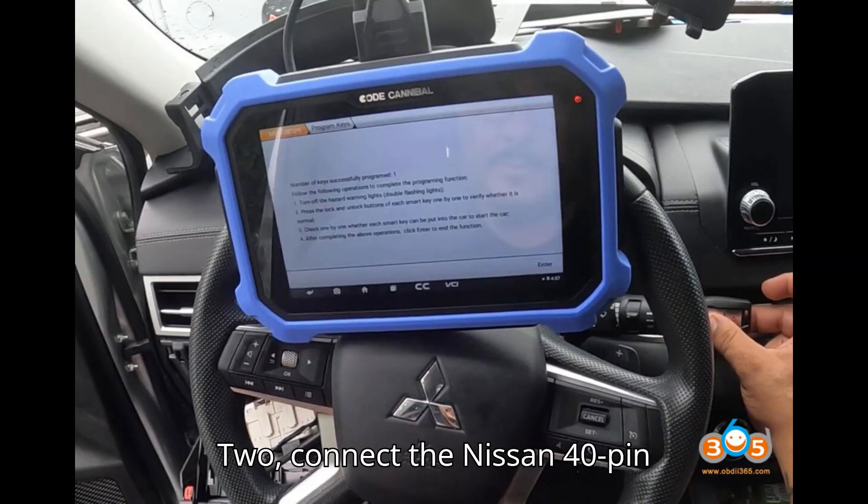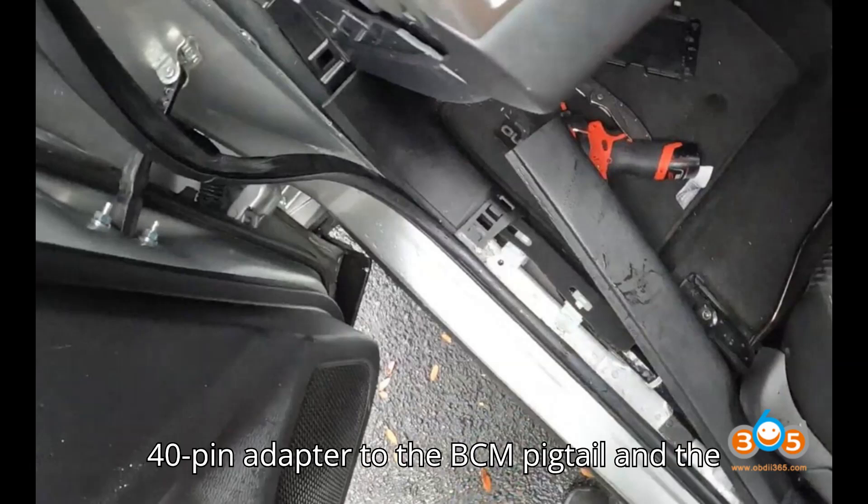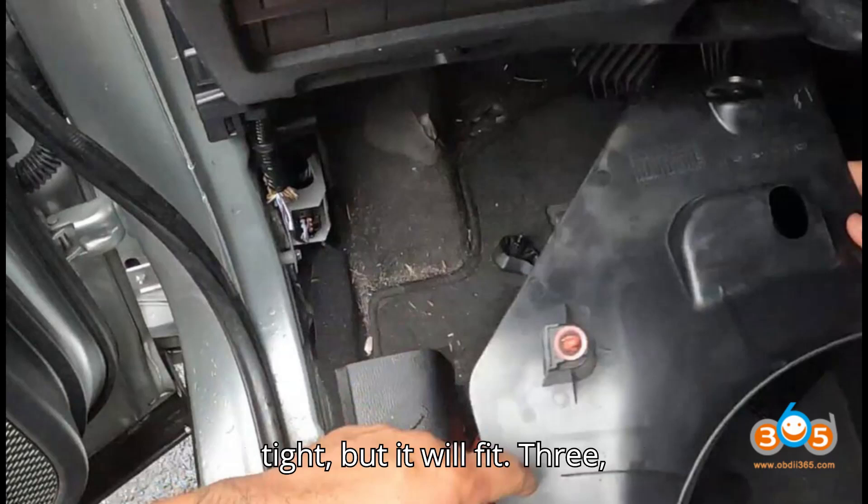Step 2: Connect the Nissan 40-pin connector. Connect one end of the Nissan 40-pin adapter to the BCM pigtail and the other end to the actual BCM. Ensure the connections are secure — it may feel tight, but it will fit.